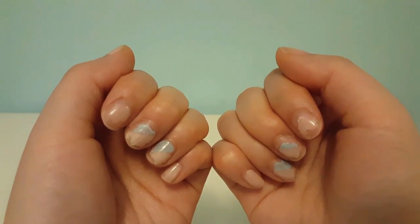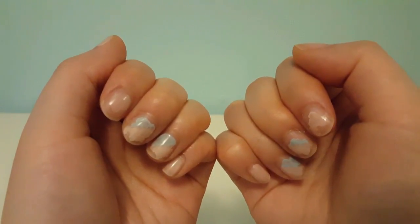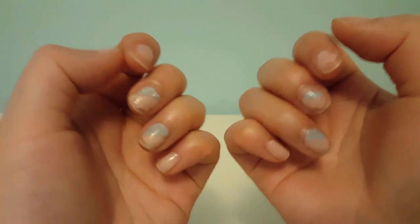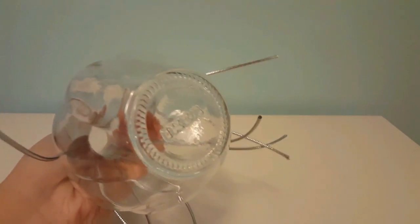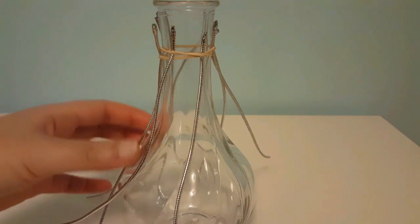Sometime within the next few days I'm going to have to take these off because it looks so ugly. Anyway, I didn't do much today — I went to work, got off at four, came home, had dinner, and then I was doing some cleaning in the basement and found a vase I had purchased from IKEA a while ago.